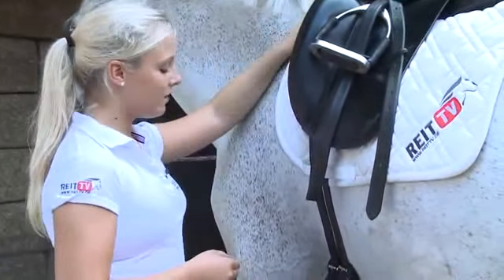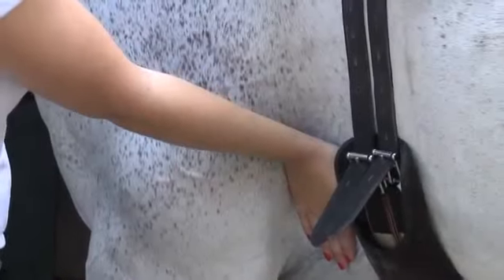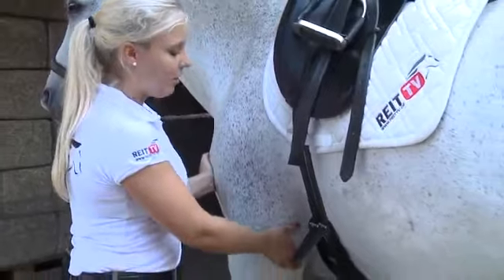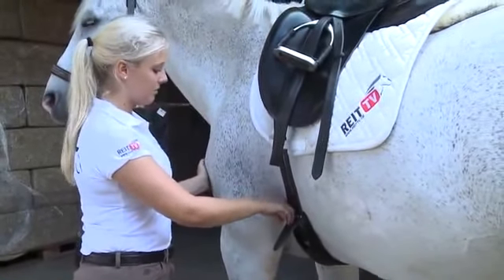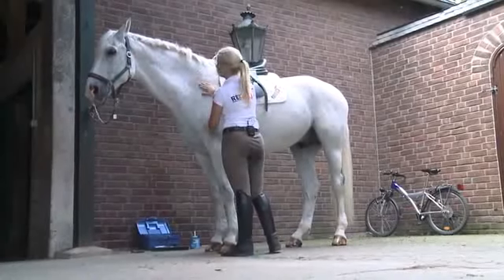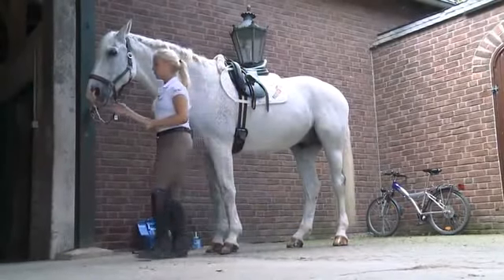Also, girth and saddle shouldn't be too close to the horse's shoulder, so that its elbow doesn't touch the saddle when running. This again could lead to rubbing spots and bruises, which should be prevented.